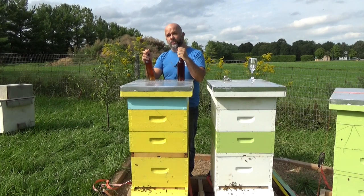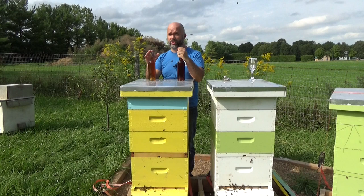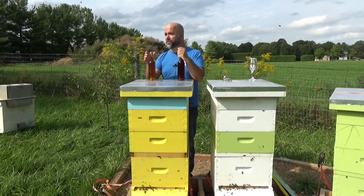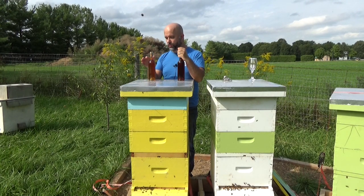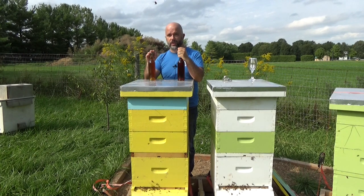The one on the right here — if you read my blog you might have read about this — is the Bourbon Bochet. It was an attempt to make a bochet similar to bourbon. For those of you who don't know what a bochet is, that's basically a mead where you caramelize the honey and then use that as your honey base.